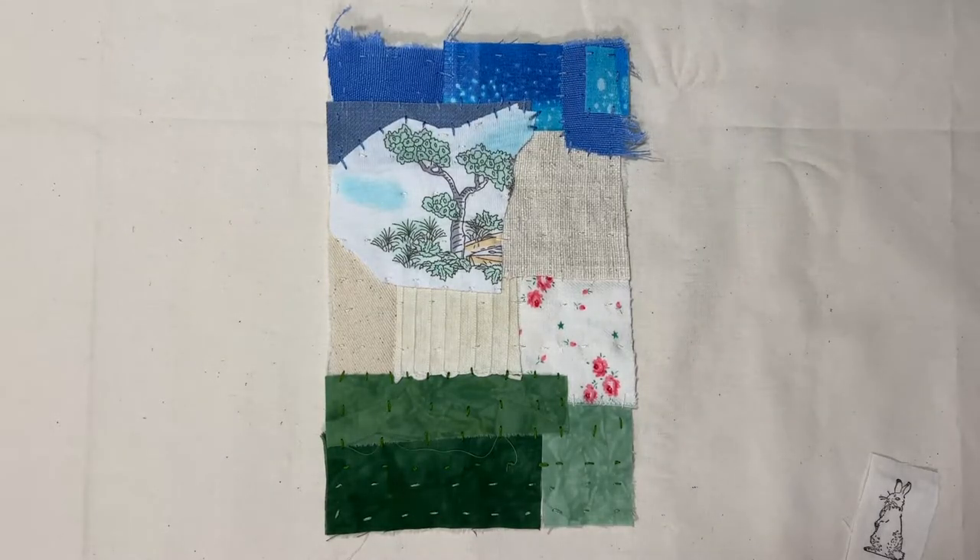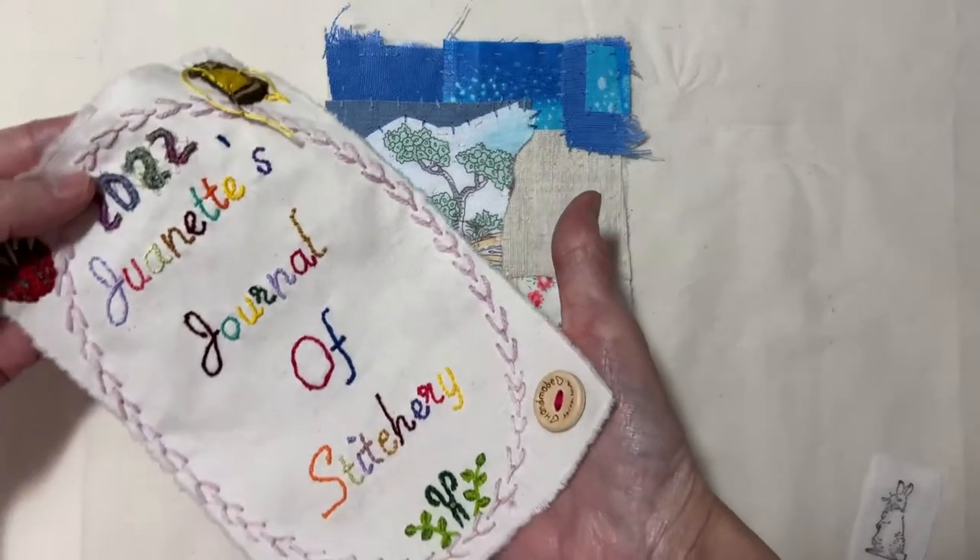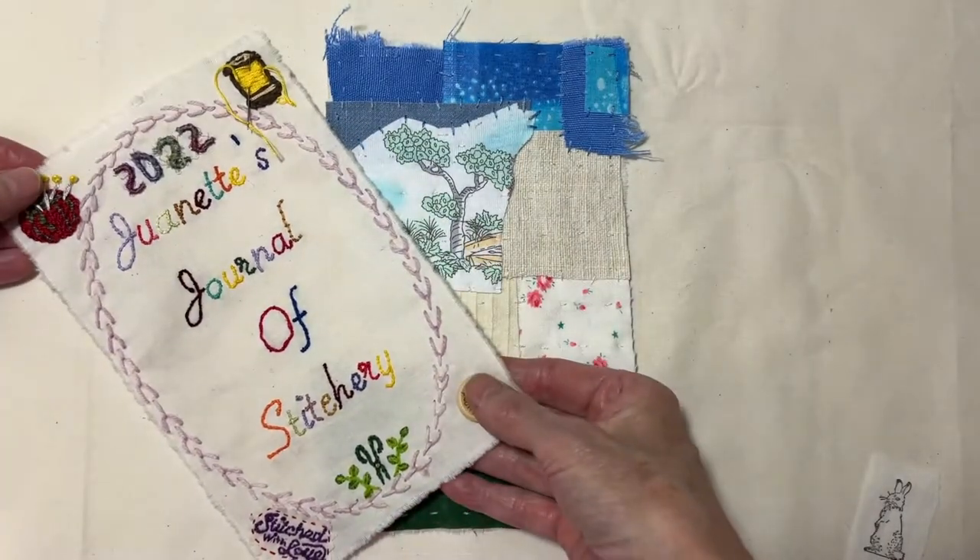Mine will be called Juanette's Journal of Stitchery. So that's my title page.